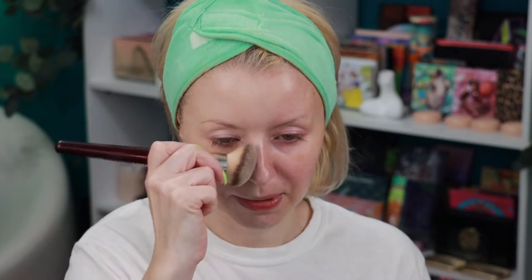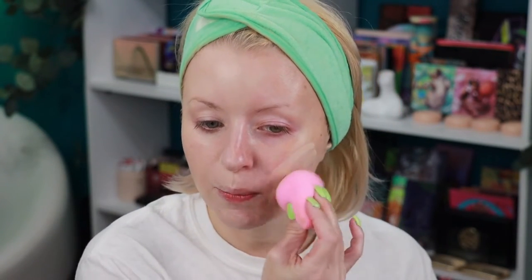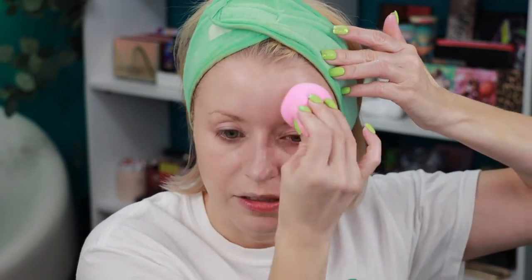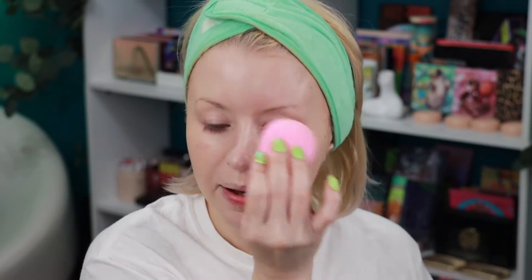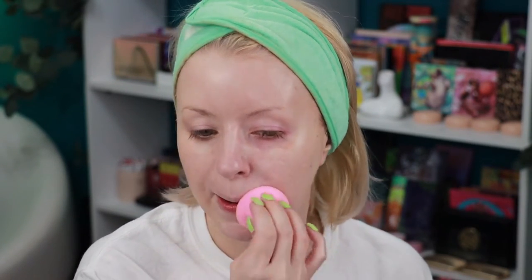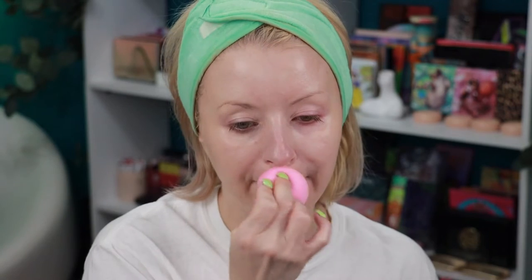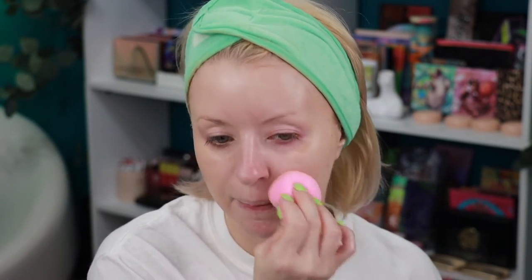I'm liking the coverage I'm getting with the brush. Now I'm going in with the damp beauty sponge on the other side to build it up and compare. Fragrance — yes, there's a little bit of fragrance, as most luxury brands include in their makeup. It's not that intense; it's going away, but it's there. So if fragrance bothers you, beware — this one does contain it.